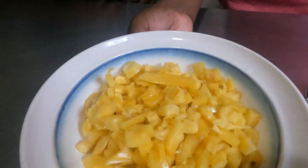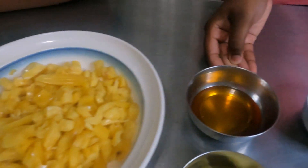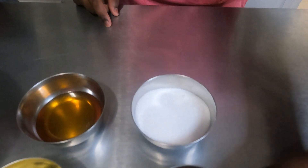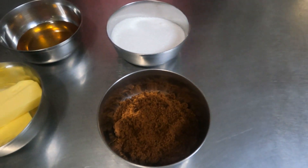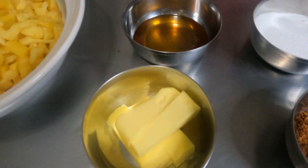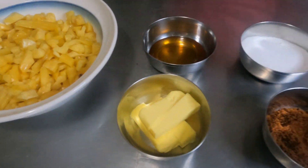Now the ingredients we have here are basic — you should have them except for the fruit. The first ingredient is the jackfruit, about a bowl. You can have as much as you want. We have honey, sugar, jaggery powder — you can use jaggery cubes as well, it doesn't matter. And we have butter.